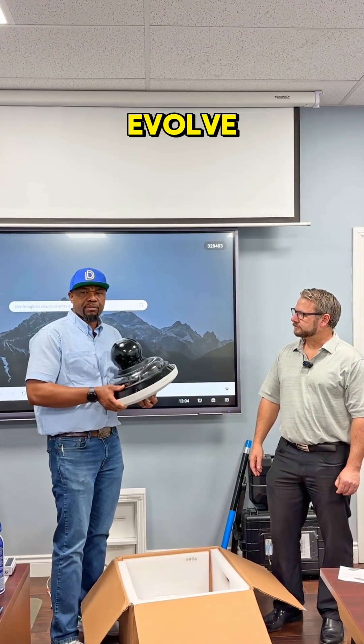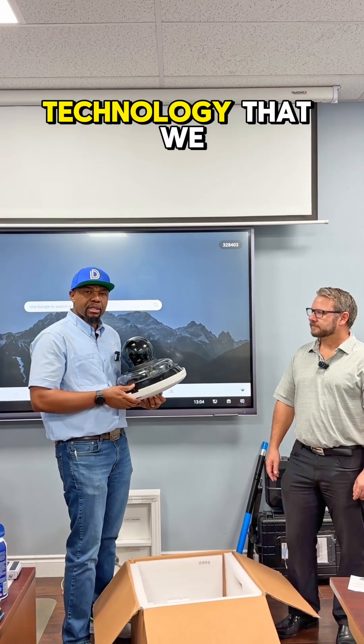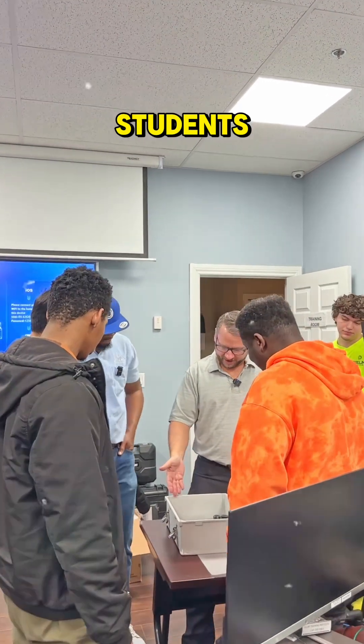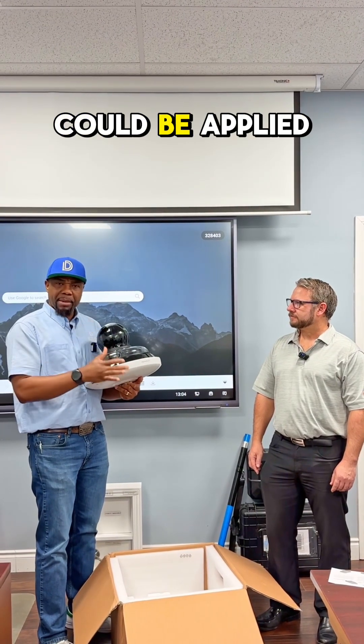As we continue to evolve, Dalmatron Institute tries to put together the best technology that we have out in the field and present that to our students. Kevin was able to bring this in so we could show it to the students and let them understand that yes, all the things they're learning in class could be applied to this camera.